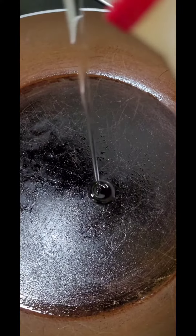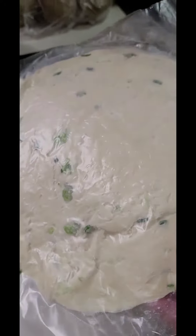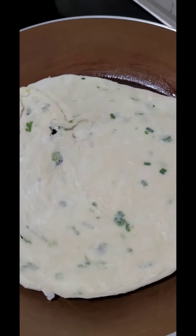Heat the pan, put a little bit of oil. Smooth the oil in the pan. It looks like this — it's like a pastry dough. When it's nice and hot, we'll put the pastry.